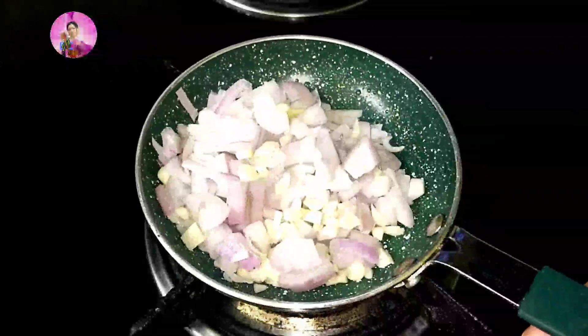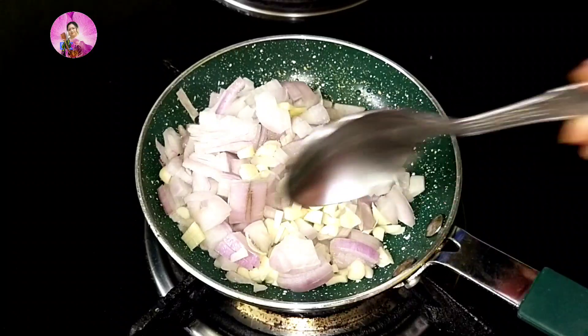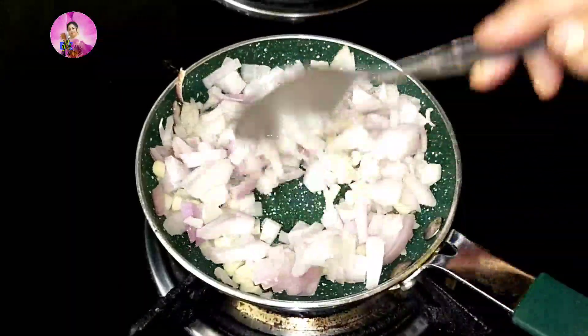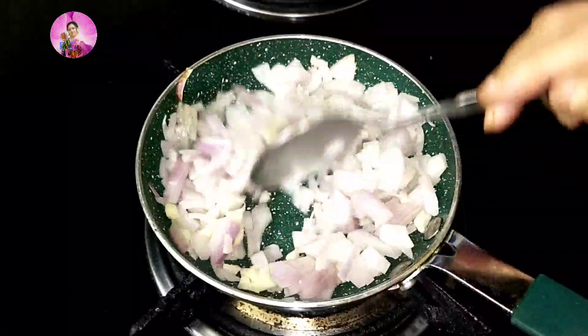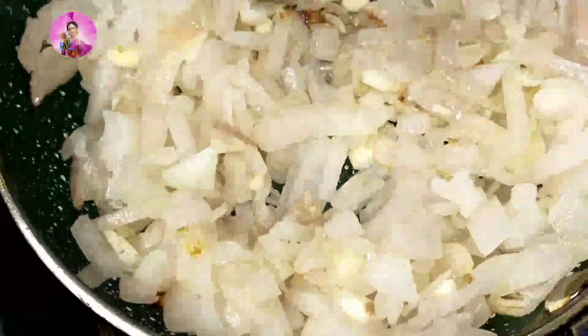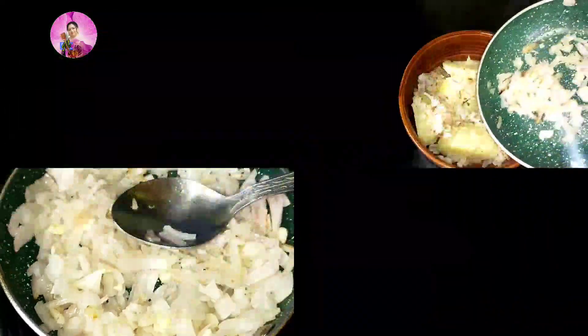We do not want to change the color of the onion and the garlic — we'll just sauté this till it's a little bit pinkish, translucent in color. The flame should be low. Sauté until it's just translucent — this is done. Now I will switch off the gas.